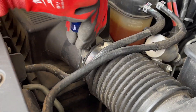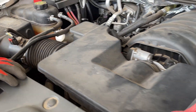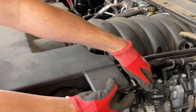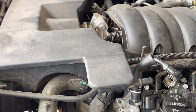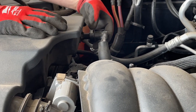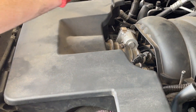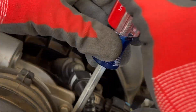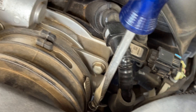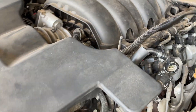Next we're going to take a flat screwdriver and loosen up the clamp here for our air box, so we'll take that one off. There are some vacuum lines as well that you just push up on the tab and slide away from. We're going to take the one off on the driver side and over on the passenger side — just push down on that tab to release it. We're also going to take off the clamp that goes to the throttle body, so we'll loosen this one up as well, and then we can slide this entire air box off and pull it out of the way.